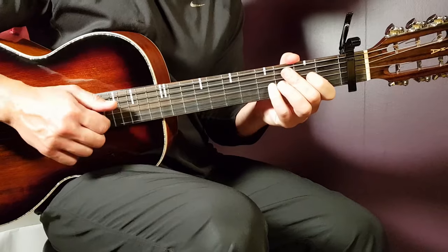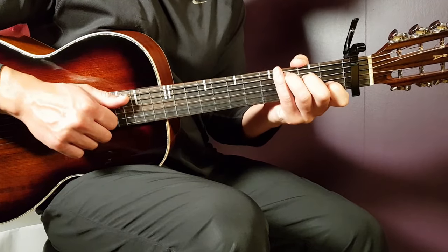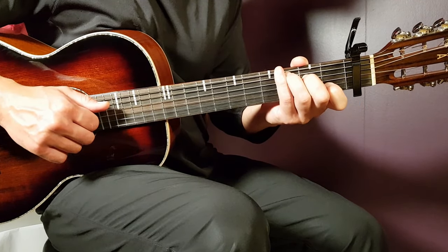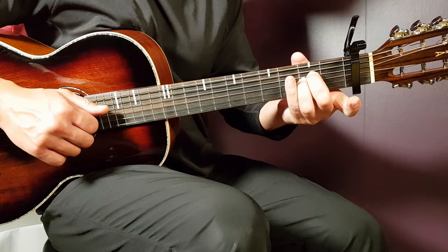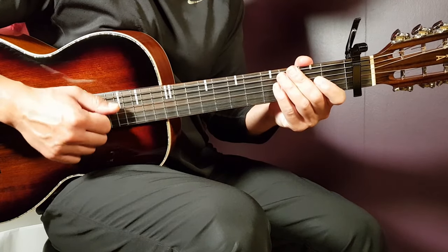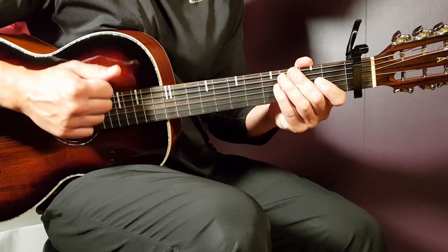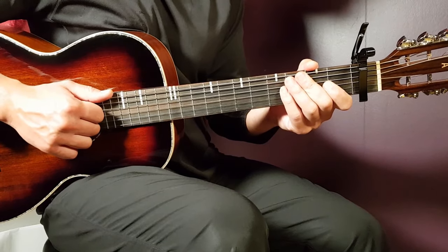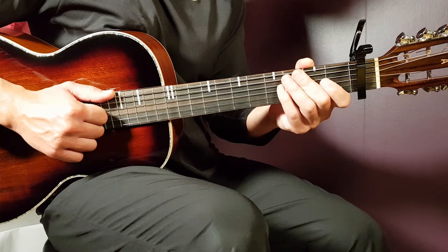I'm trying to focus the strumming and pinpoint the notes that differ between chords. From C to C major 7, it's the B string going back and forth. From A minor to A sus, the B string again. From F to F minor, it's the G string. Make sure you get these notes that make the difference. Play two rounds of that sequence — that's exactly the first verse.